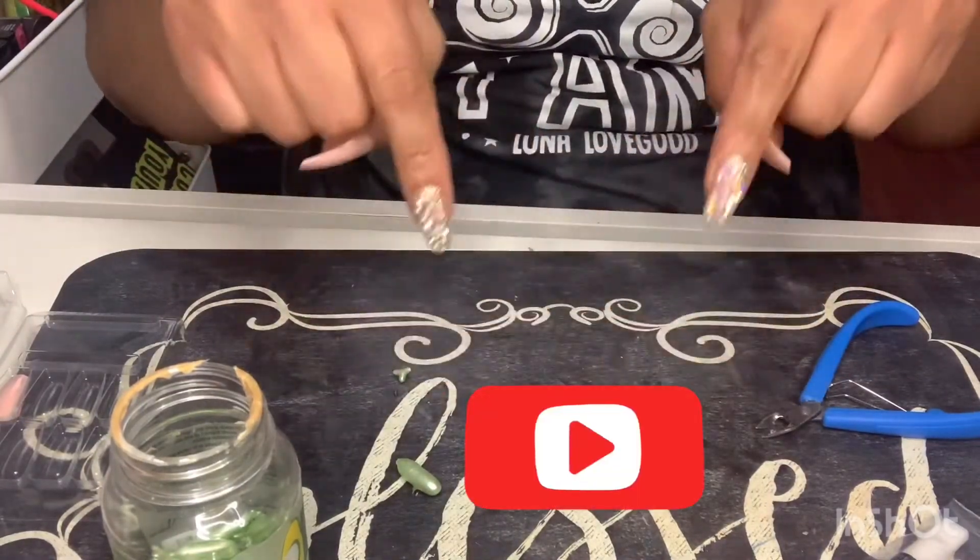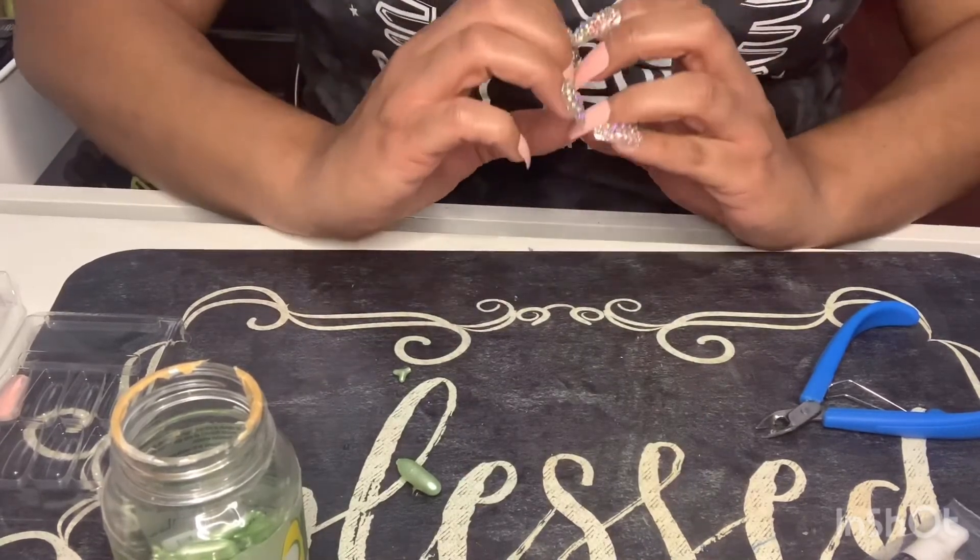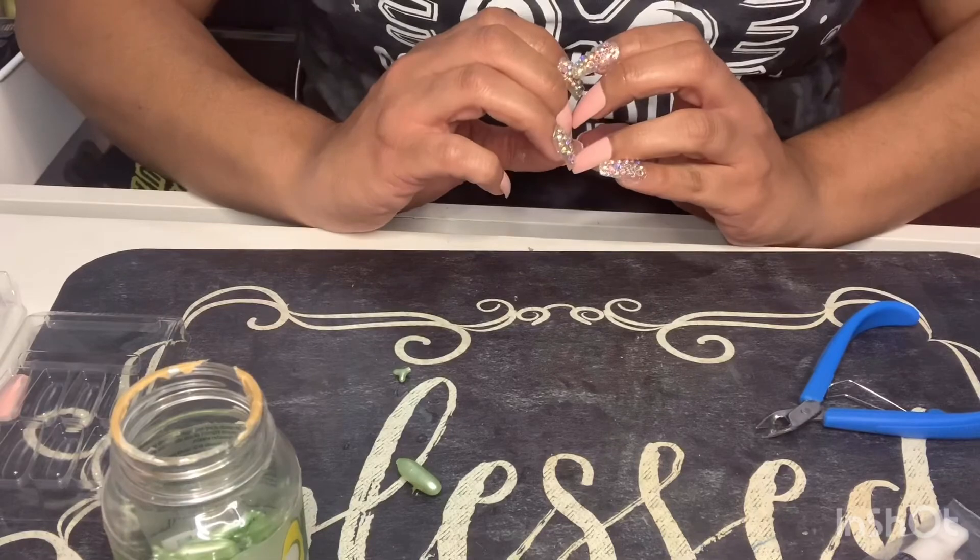If you like this video, give it a thumbs up and don't forget to subscribe. As always, your girl Dream loves you to the moon and back. Until my next video, bye!